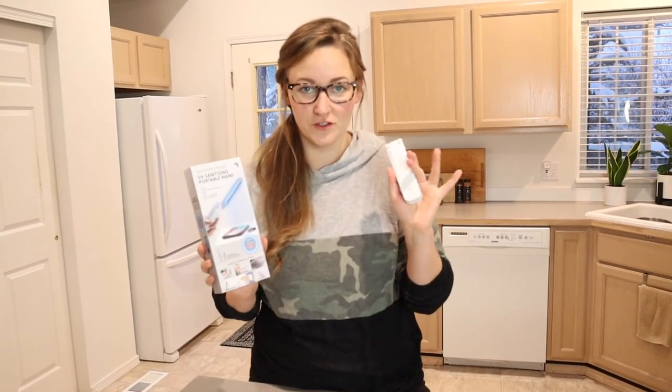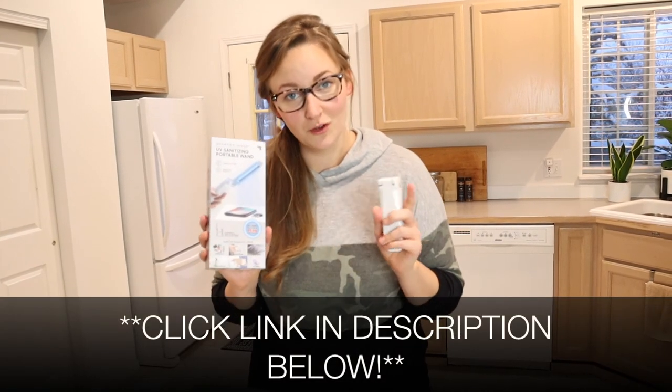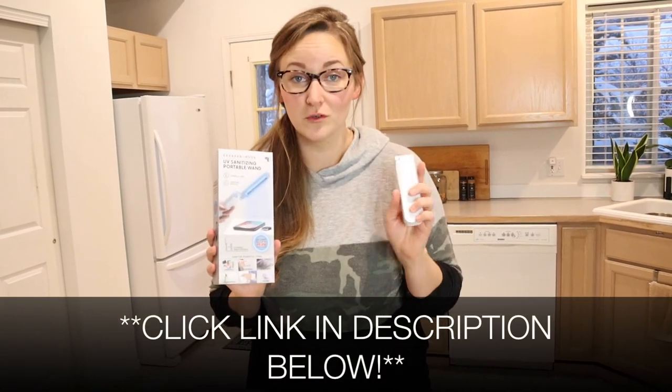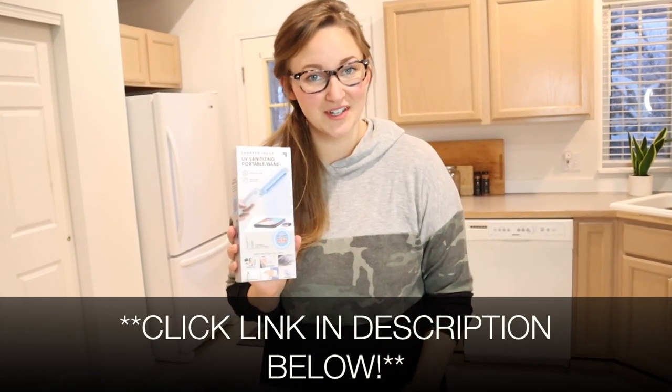Overall, I feel like there are so many things that I can use this product on and I love that there are no downsides. It's really easy to use, it's really light, it's easy to store, and I can take it with me wherever I'm going. Overall, I'm very excited to use this. I'm going to go ahead and put a link in the description down below so you can go check it out yourself. If you found this review useful, please give this video a thumbs up and consider following us for more. Thanks for watching. Bye.